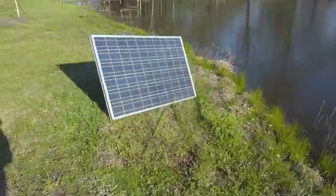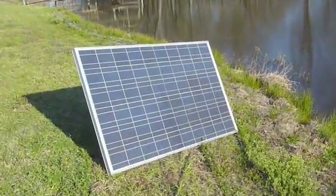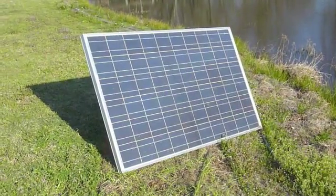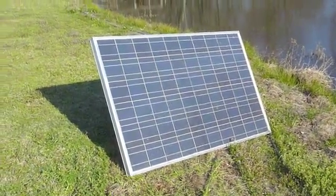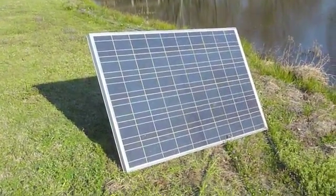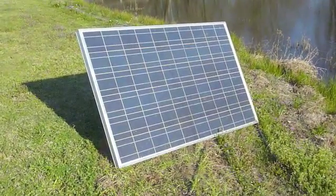Let's have a look at the solar water pump. What we've got over here is a solar panel — this is a 24 volt solar panel, it puts out 24 volts at 230 watts. That's only if it's perpendicular to the sun's rays on a clear day — ideal conditions.